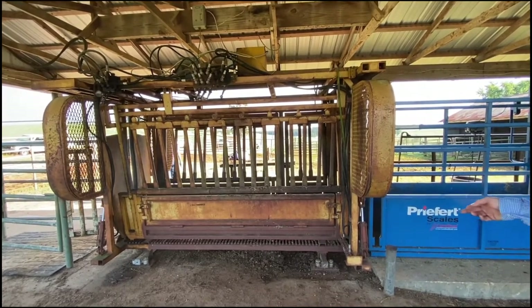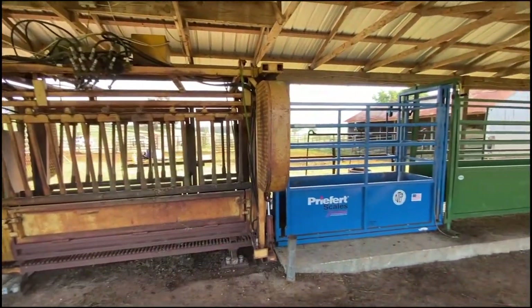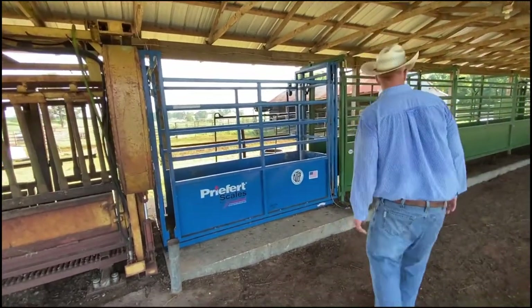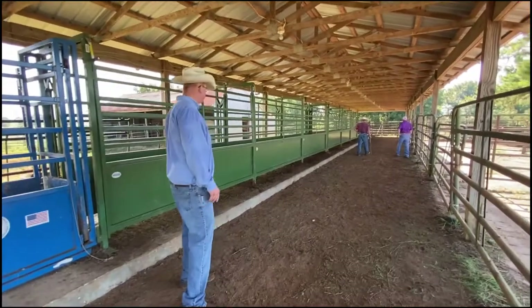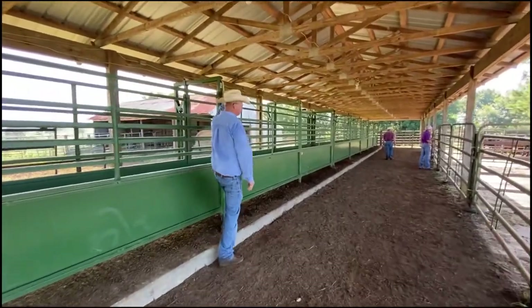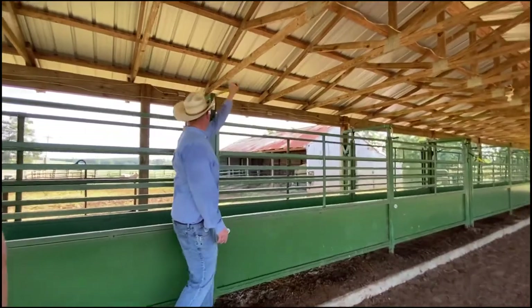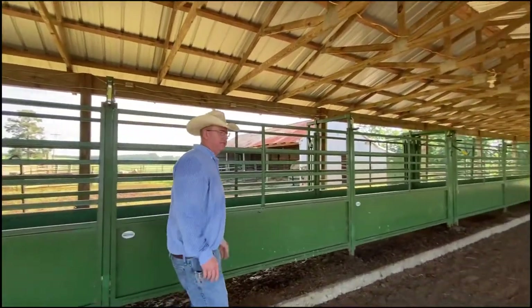We have load bars under here but we no longer use them. We use an individual scale system that is NTEP approved and certifiable. Our race system has a Power River — this is the newest component to our working pen. It is adjustable. We can adjust it to the biggest bulls all the way down to the weanling calves simply with the turn of a handle, so it does adjust in and that makes it very handy.